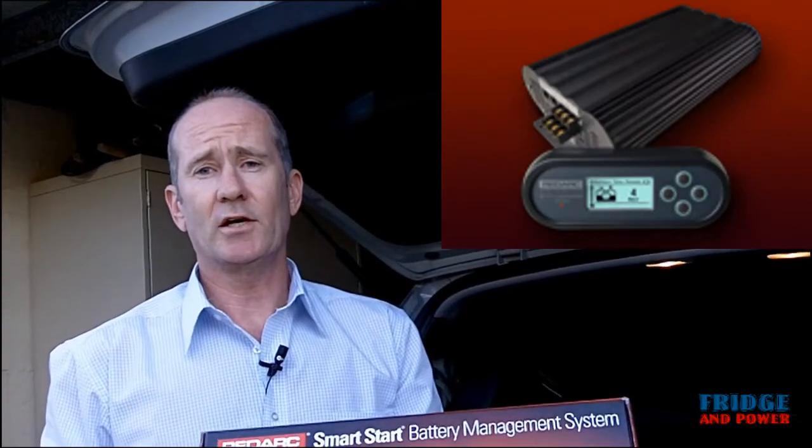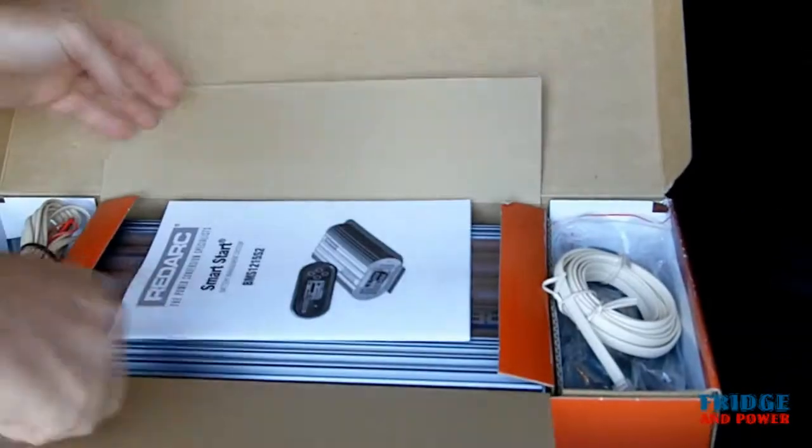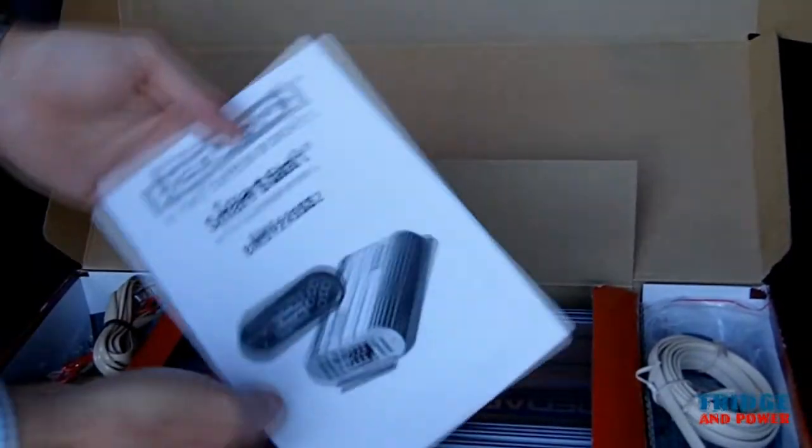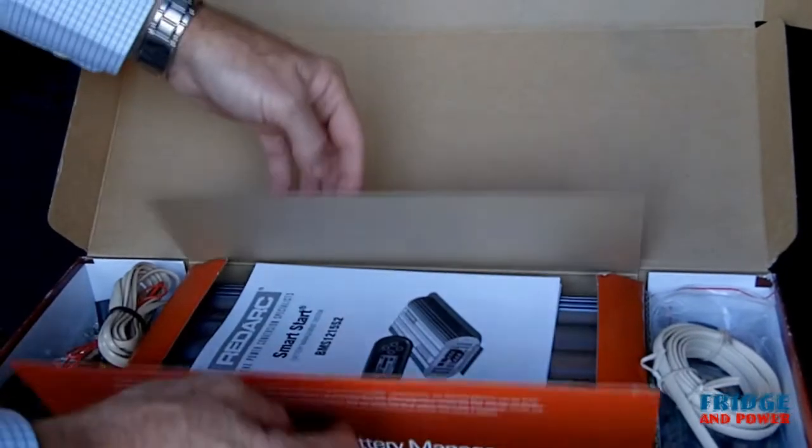We've got the RedArc BMS Smart Start here. This is the model 1215S2 and let's have a look and see what's in the box. In the center section is the BMS 1215S2 unit itself. You'll also see there's a handbook in there as well with all the installation details that you need.